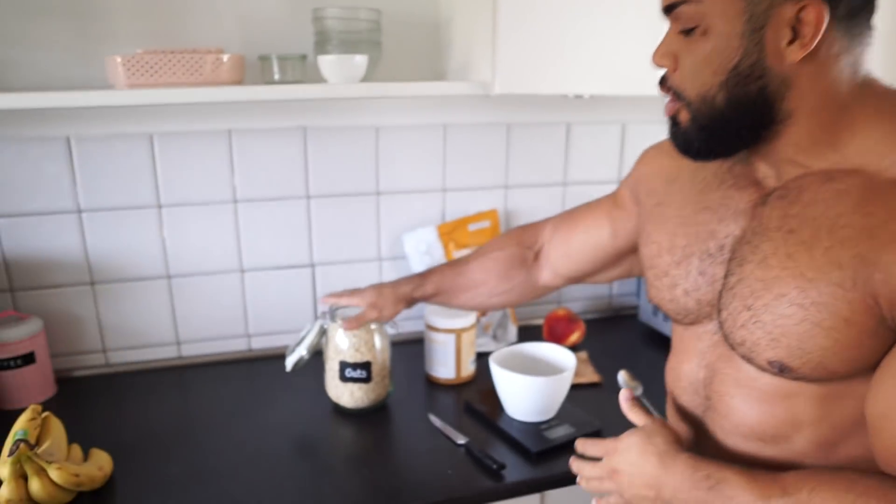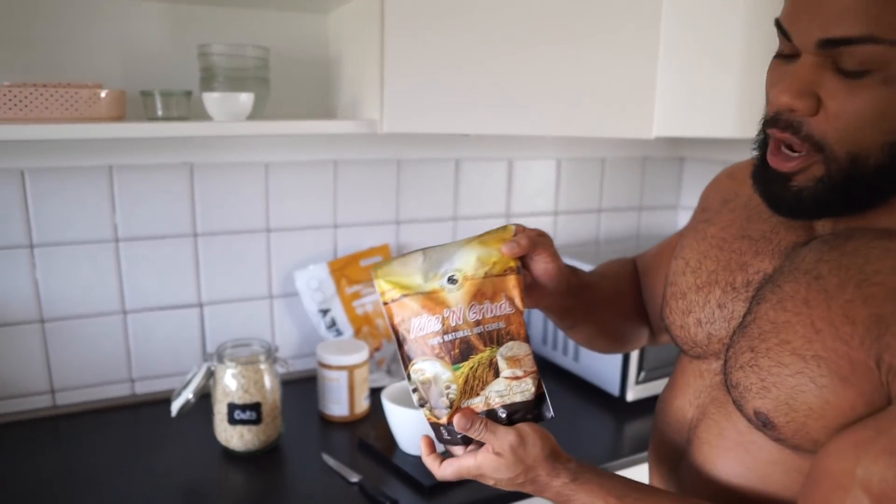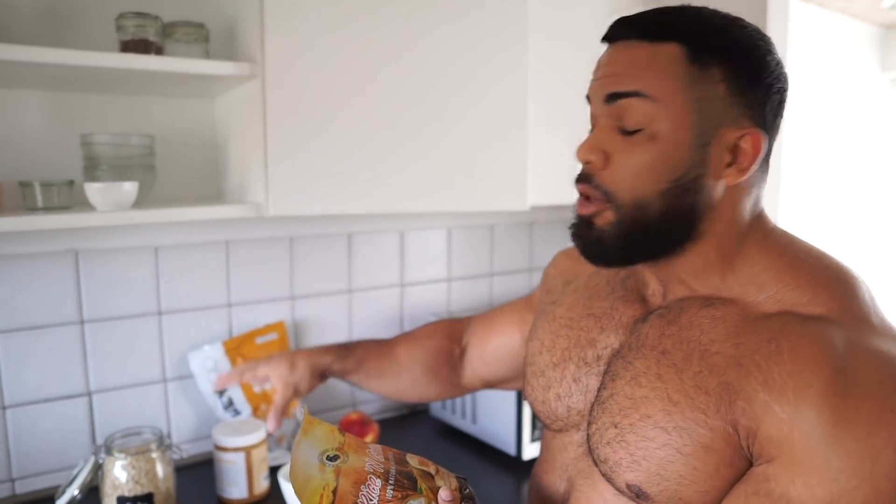What's up everybody, welcome back to the channel. I know it's been a very long time since I've done a normal full day of eating for you guys, so I'm getting ready to fix breakfast — what I would typically eat. Normally I would switch between oats or we have the rice and grinds cream of rice, but this takes a little bit longer to cook.